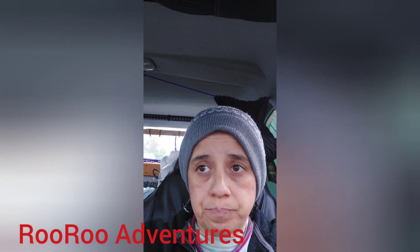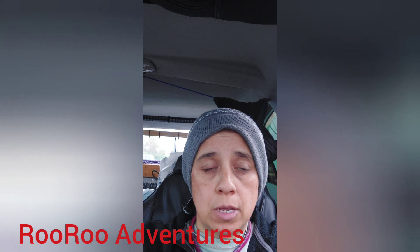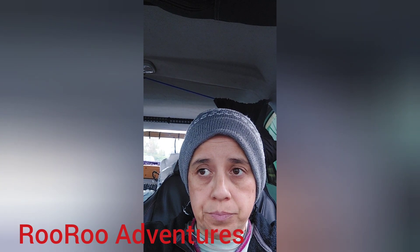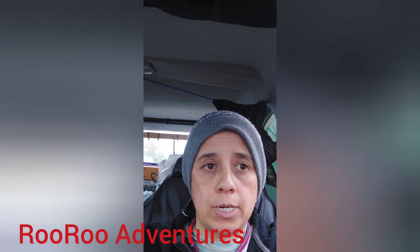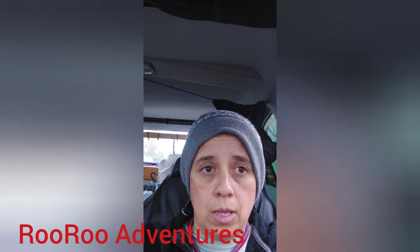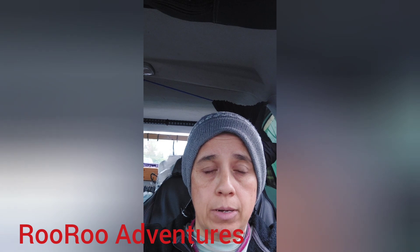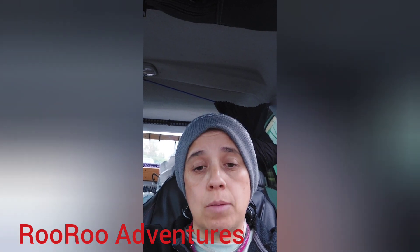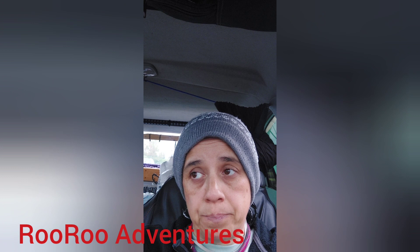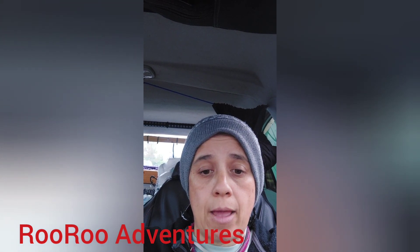Be very wary about buying alternators from Amazon. If you do, make sure you have it tested and get the correct voltage for your vehicle. For the Ford Explorer, it needs to be between 14.0 and 14.6 volts to pass. The alternator I got tested at 15.11 and then 15.14. If it's too high, it's going to blow up your engine. If it's too low, it's going to mess up your battery and you won't have enough charge.